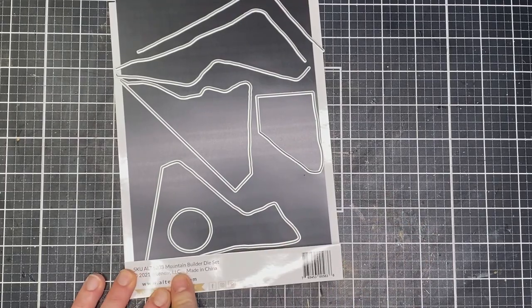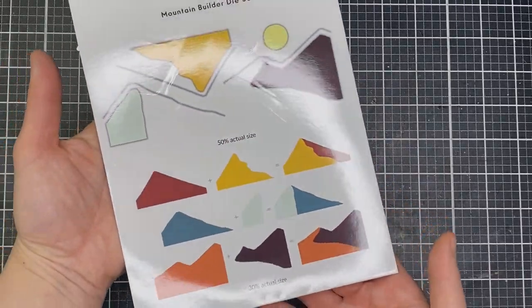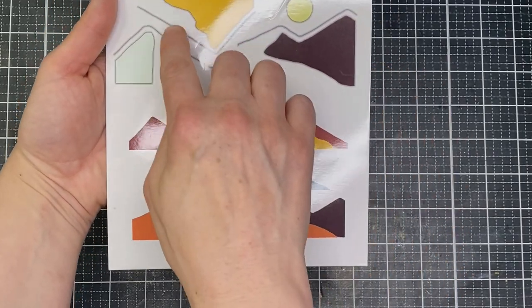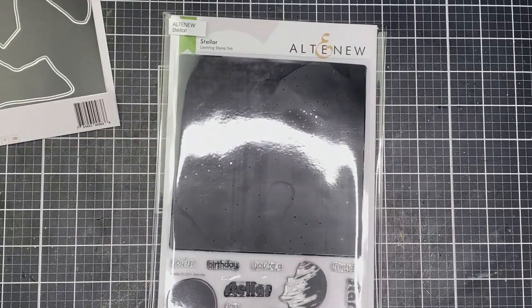My card today is going to feature this new die set — the Mountain Builder die set. It has a few different dies you can use to create silhouetted mountain landscapes. They're really cool. I've used these in two other cards already that you can check out on my blog as part of this release's blog hop.